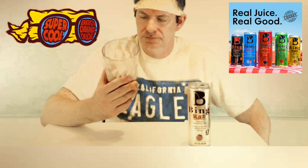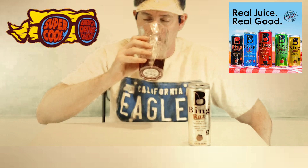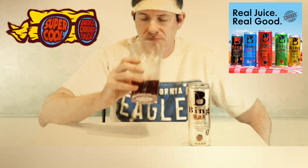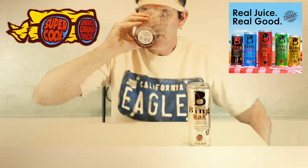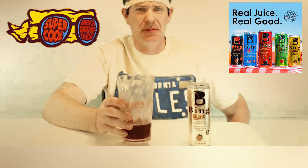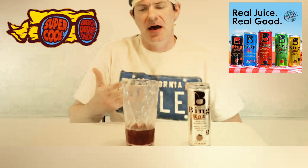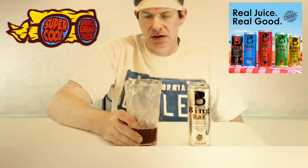I'd have to give this a 10 — this is a really good drink. I've got four more others to try out. It almost has a black cherry essence that comes through alongside the raspberry. I can tell it's raspberry, but it just has a black cherry-esque essence about it, as well as in the color.